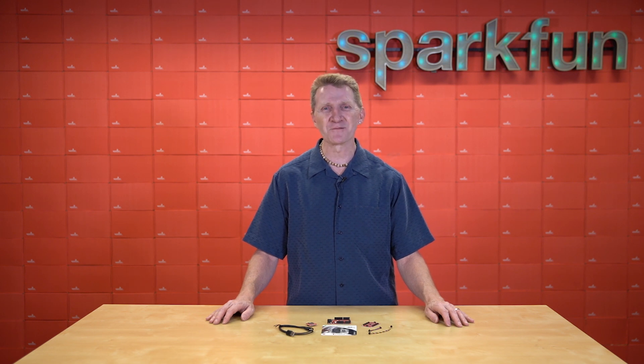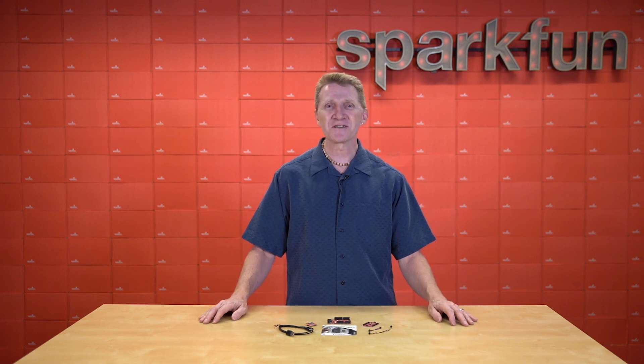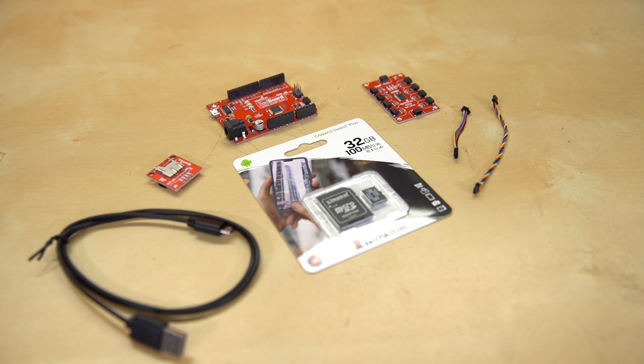I think you can see where I'm going with this. This week we are, in fact, releasing a new kit. Let me introduce you to the new SparkFun Quick Open Log Kit. This kit gives you what you need to start creating your logging project.